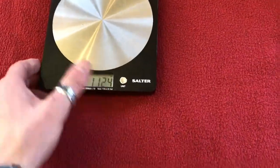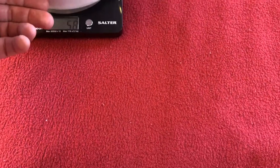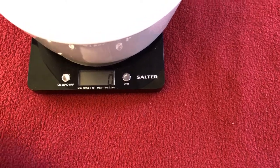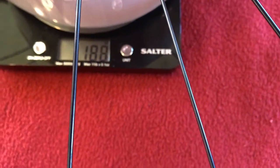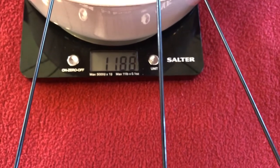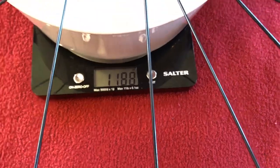Right, let's get these things weighed. As you know, we weighed them last time with the 28mm tyres and the other inner tubes. Let's weigh them now. Let me put my pot on top, as always. Zero. Okay, front wheel weighs — 1188g. Last time the front wheel was 1225g. So we've made a saving.